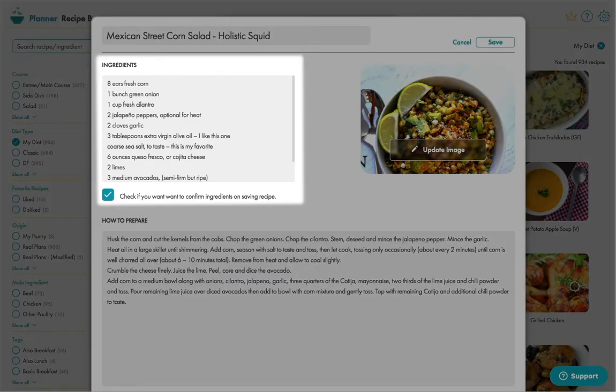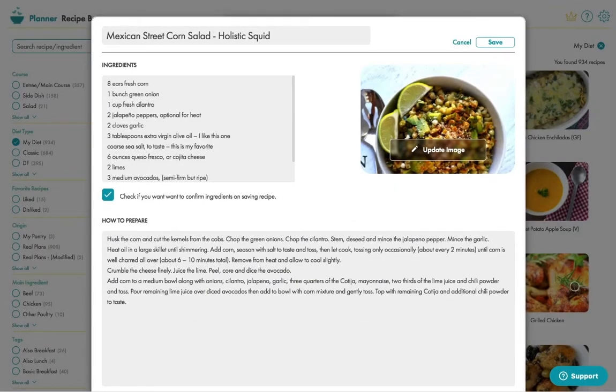Having got those two sections how you want them, to have this recipe scheduling automatically in a future meal plan, you also need to enter a season, course and main ingredient.